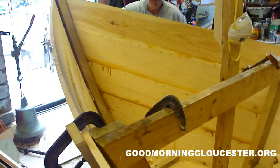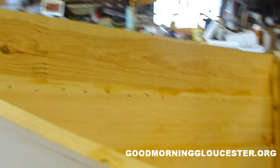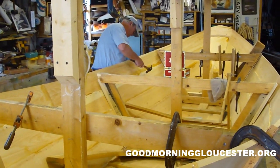This is number three, Grand Banks Dory, out of four that you, Gino Mondello, are building for the International Dory Committee.